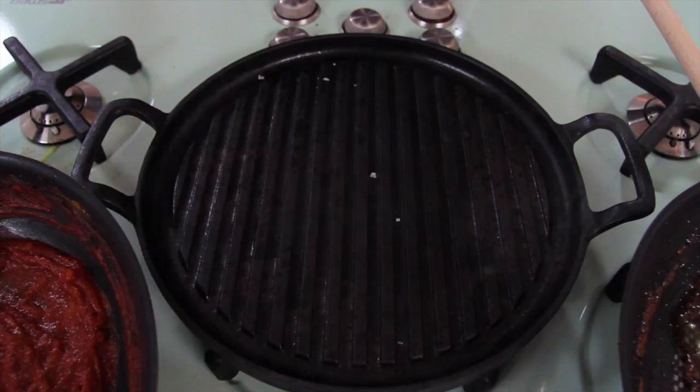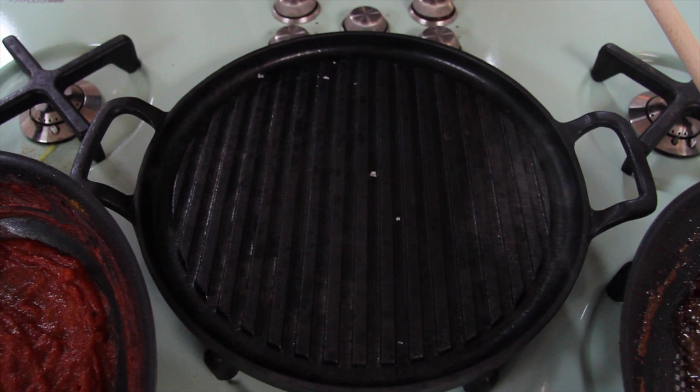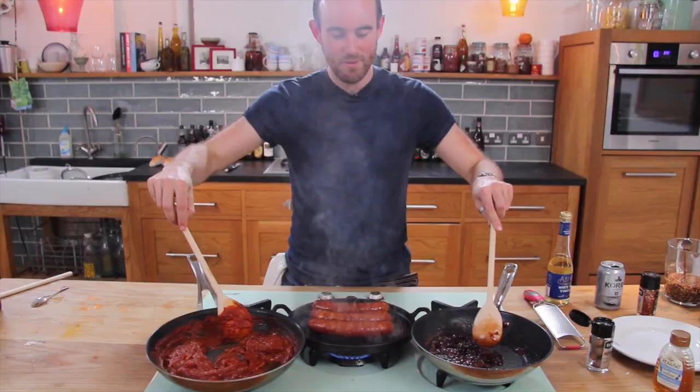Get your pan screaming hot and put your sausages straight on. If you can, use a griddle — you get lovely bar marks. Listen to that sizzle. I call this move the meat laundrette.